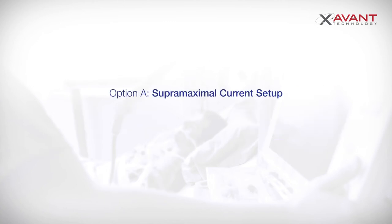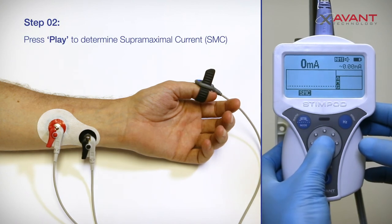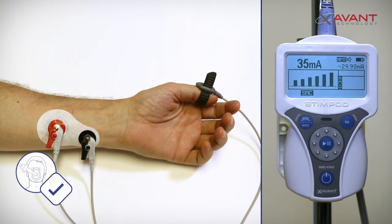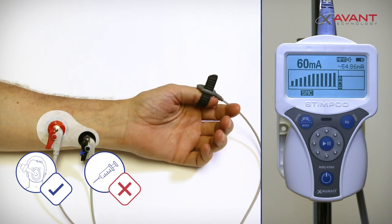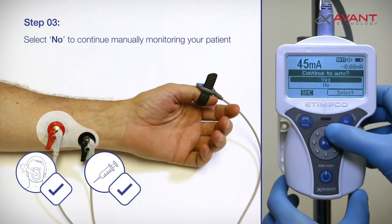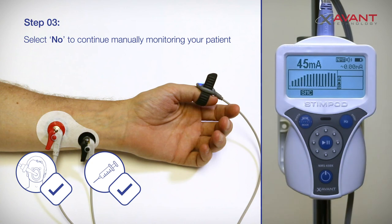Option A: Supermaximal current setup. Use the mode button to change the stimulation mode to SMC mode, then press play to initiate the supermaximal current. It is very important to make sure that your patient is anesthetized at this point but not paralyzed yet. The Stimpod will confirm your electrode placement and determine the optimal current for your setup. At the end of the sequence, the current will be set at the determined supermaximal current. The Stimpod will prompt you to continue monitoring in auto mode; use the scroll wheel to select no and press the enter button to confirm.